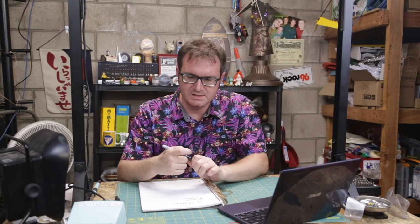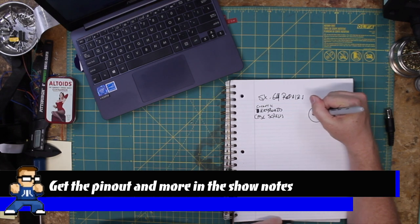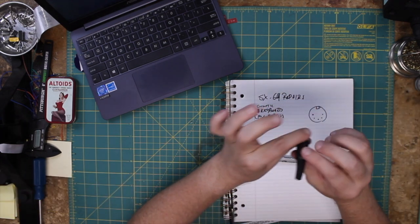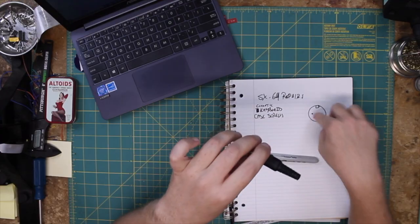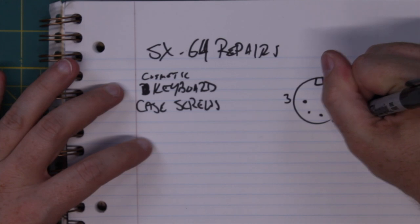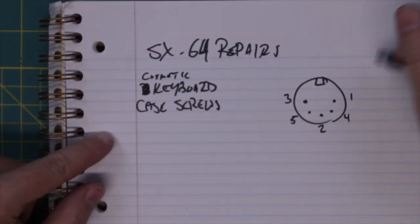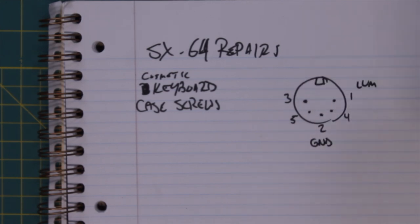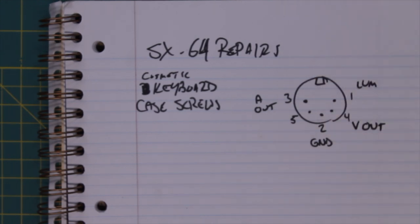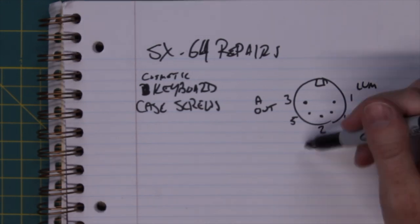I've got the pin-out assignment for the DIN connector, and it looks something like this. There's a little notch at the top, and then you've got five pins. We're looking at this from the back — so this is what it looks like on the machine. The pins are numbered 1, 3, 4, 2, and 5. Pin 1 is luminance — we're not going to use that, as it's for S-video. Pin 2 is ground. Pin 3 is audio out. Pin 4 is composite video out. Pin 5 is audio in — we're not going to use that either. So we're just using pins 2, 3, and 4, meaning we just need 4 connectors.